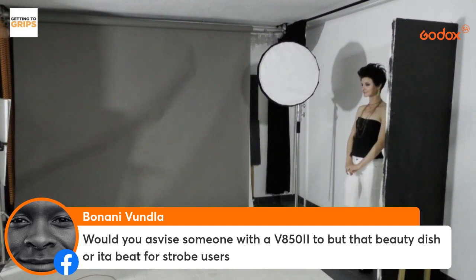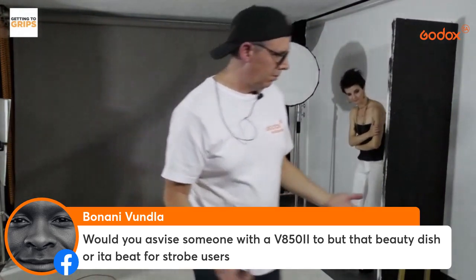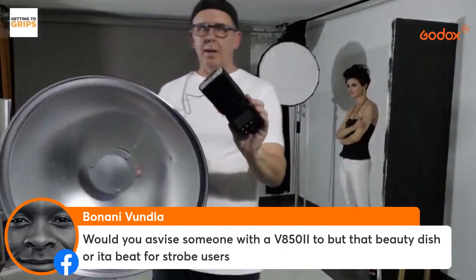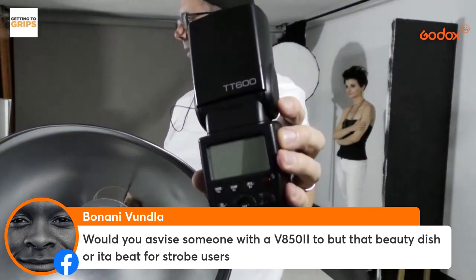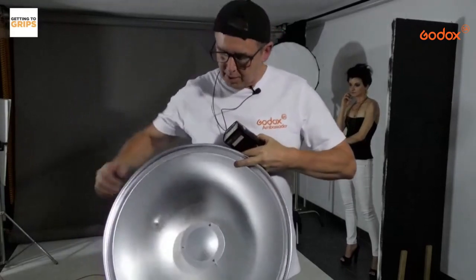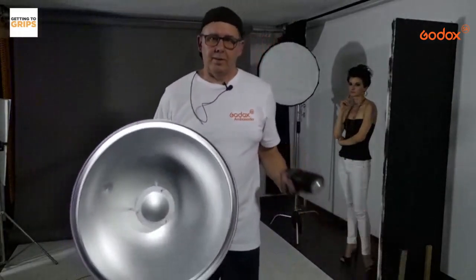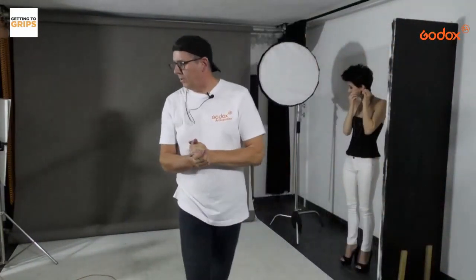A viewer asks: would you advise someone with an 850 speedlight to use the beauty dish? Well, I actually used that beauty dish with the TT600. Remember, whatever light hits the inside of the dish, it's then going to evenly put light out around. So if you've got an 860, 850, or TT600, the beauty dish will still work perfectly — it still sends light out without any problem.